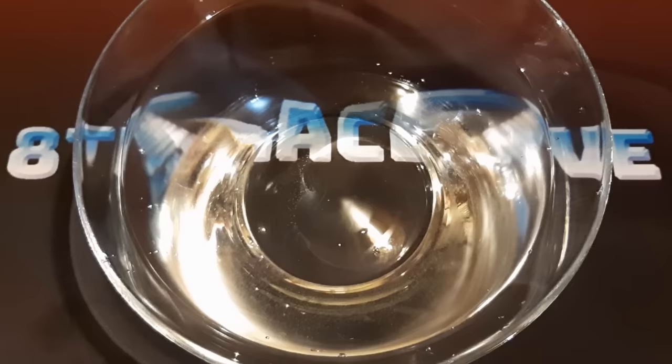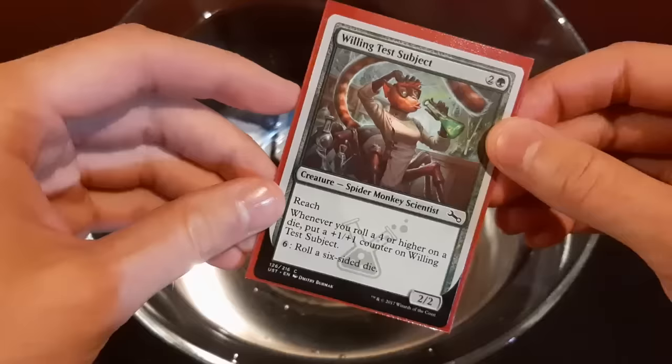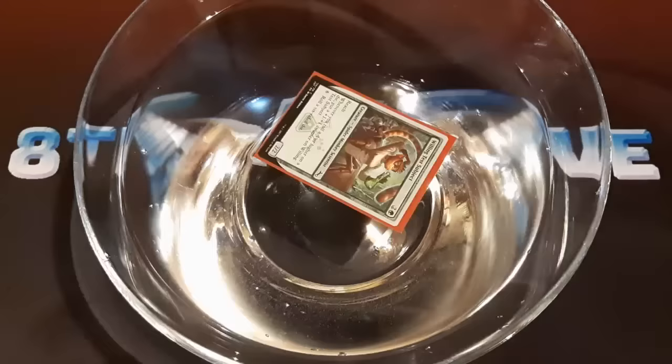But we're going to start off with just this single sleeve here. I suspect that this one will float. The card itself would float, but I don't think it's going to protect it so well. But let's find out and see, shall we? All right, so it's been a little bit and it is floating. It doesn't look like any water has gotten into the sleeve yet. Honestly, that's actually working out better than I expected already.